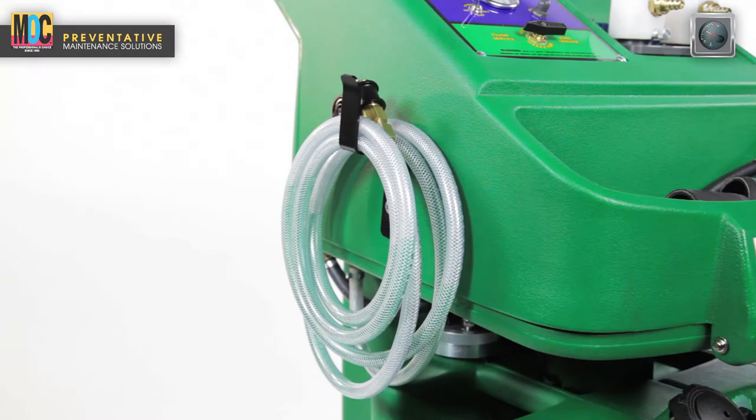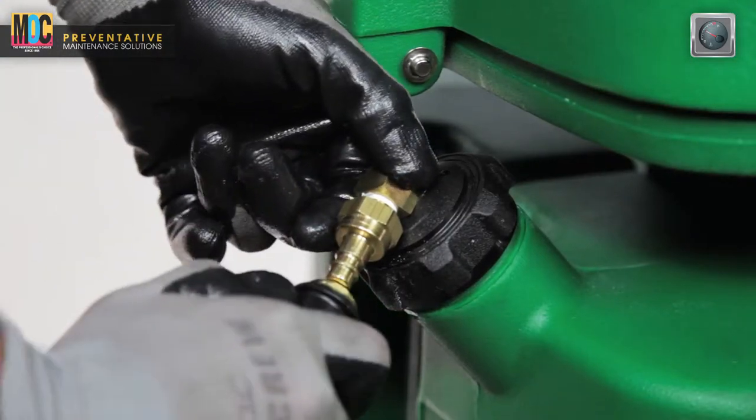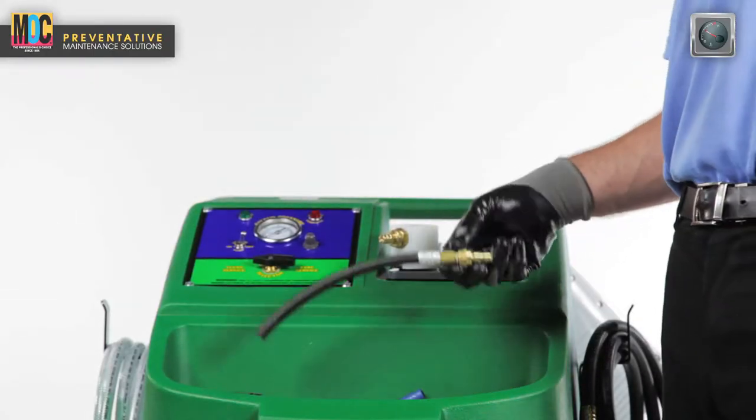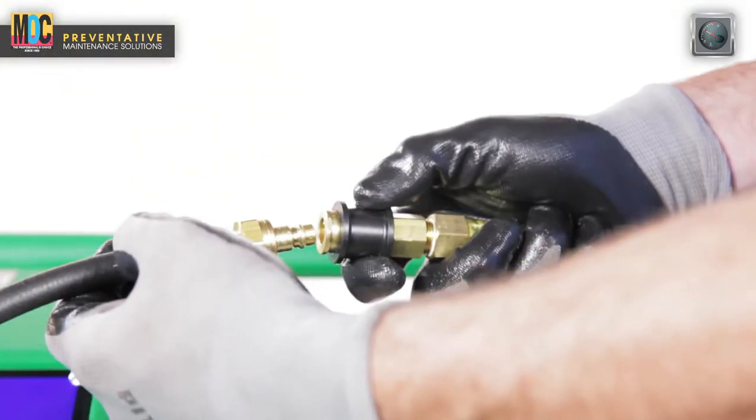Connect the unit's clear service hose located on the left side of the machine to the used coolant tank or specified waste container or drum. Connect the open-ended adapter hose to the end of the unit's black vacuum service hose located on the right side of the machine's chassis.